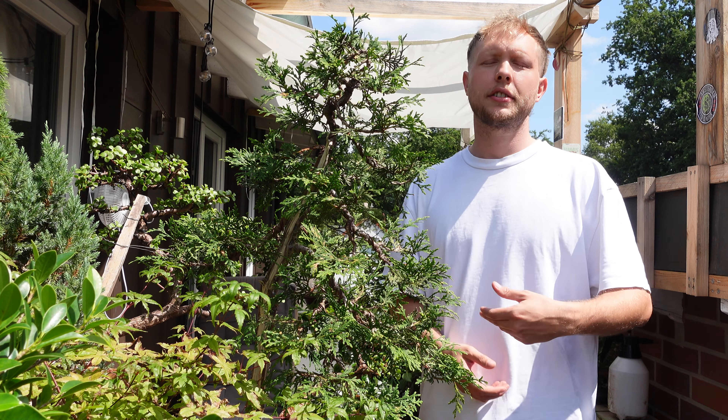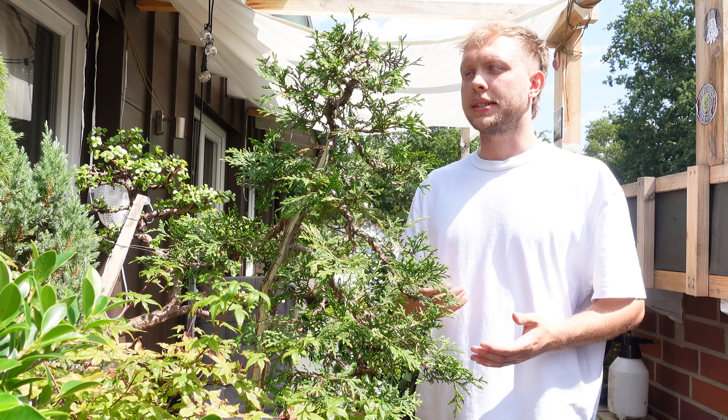Beyond these techniques, the art of bonsai is about patience and observation. Each tree has its own unique characteristics, and part of the art of bonsai is learning to work with these characteristics to create something beautiful. So in essence, a bonsai tree is just a normal tree but meticulously cared for and trained to stay small and aesthetically pleasing. It is a practice that combines horticulture and artistry, requiring time, dedication, and a keen eye for detail. Bonsai can be a deeply rewarding hobby — it offers a way to connect with nature on a miniature scale.